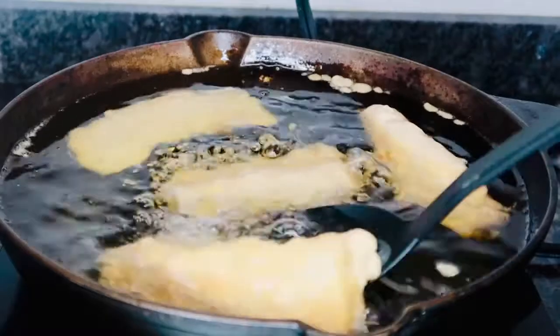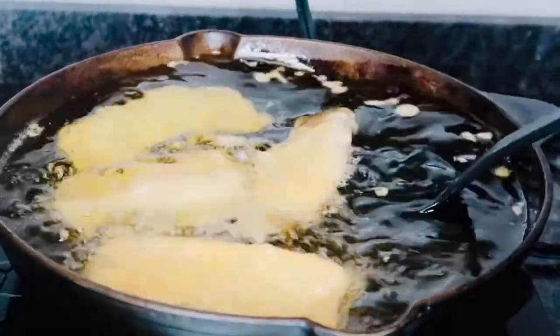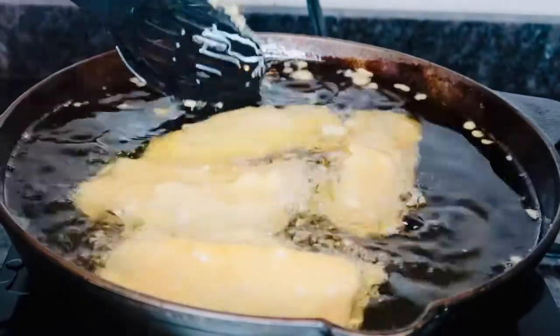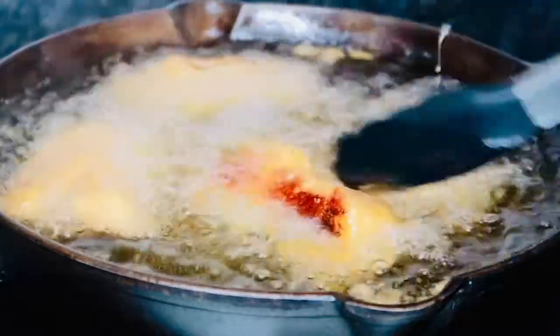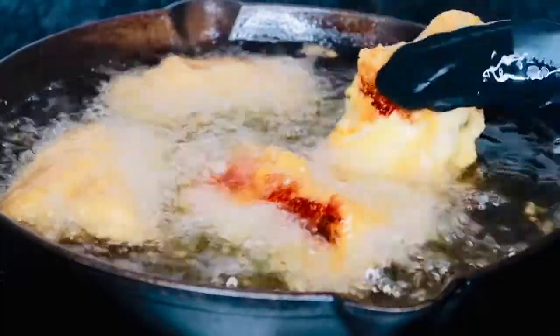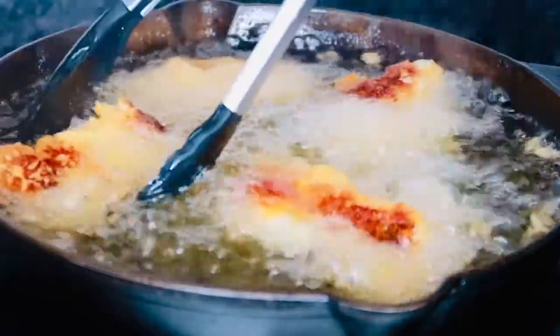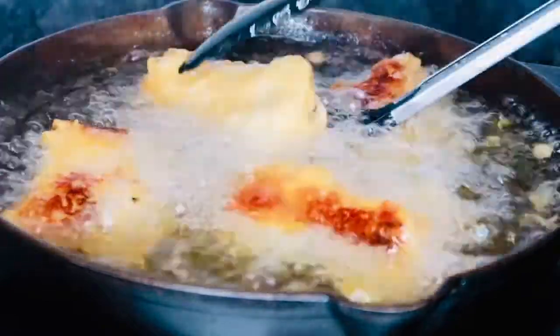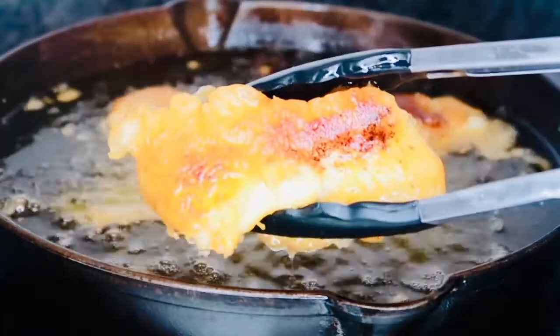Now you're going to go ahead and let your codfish cook for about three minutes on each side. Depending on how thick your codfish is it might take a little bit longer, but codfish realistically does not take that long to cook. Go ahead and flip that over so you can cook the other side. Once your codfish is nice and golden crispy, go ahead and remove it from the oil and place it right on a cooling rack so it can cool off and not get super soggy.